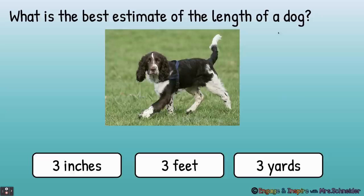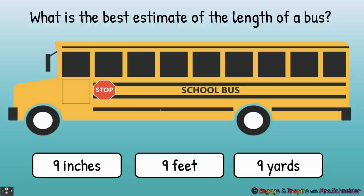What is the best estimate of the length of a dog? This dog being measured this way — is it three inches long, three feet long, or three yards long? Three feet — yes, exactly three feet. Remember the basketball hoop was three yards and that was taller than a dad, so we know it's not three yards. You could probably fit three rulers here about the length of the dog. What is the best estimate of the length of a bus? Nine inches, nine feet, or nine yards? Nine yards — very good. The bus is about nine yards long. Buses come in all different sizes, but most of the buses at our school are really long, really big buses.